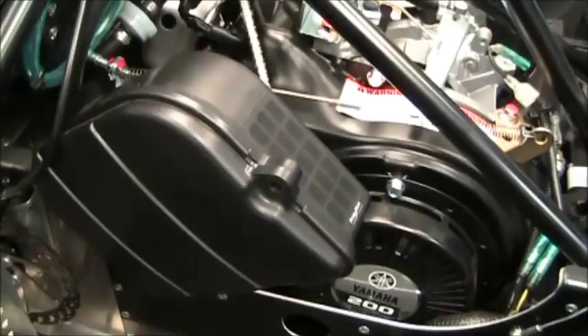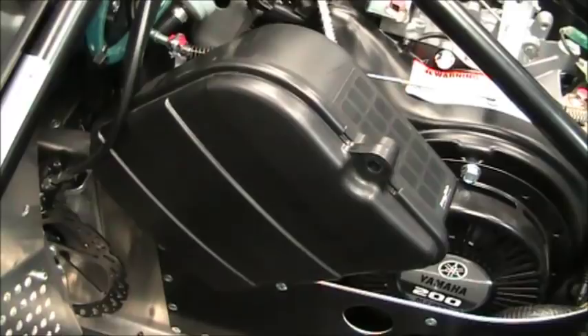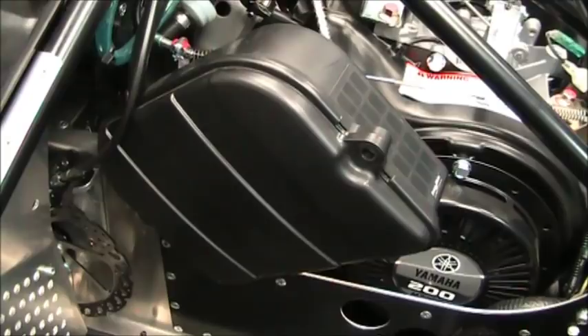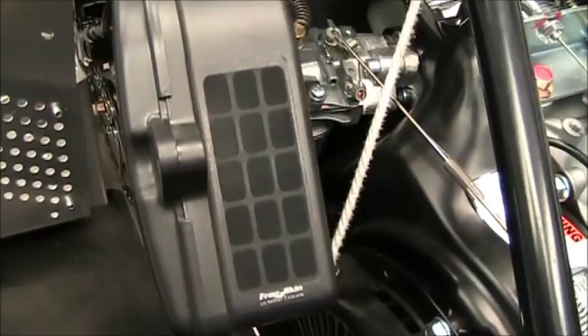Moving over to the airbox — Kat and Yamaha did their homework. This engine is based off a Yamaha MZ200, which is a basic lawnmower OPE engine. The airbox is special for this sled. On the dyno, removing the lid off the airbox does not make any more performance. So unlike the 120s where you'd drill a hole or pull the lid off for more airflow, that's not the case here. This is perfectly adequate. They also put a nice frog skin over the intake to keep snow ingestion out.